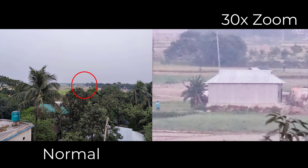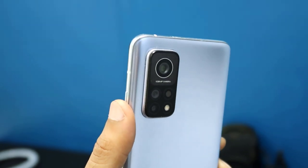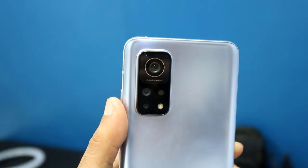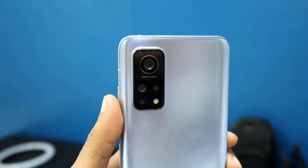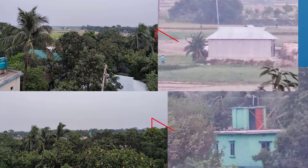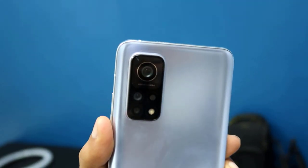Here is the normal image and here is the zoomed image at 30x. There is no doubt that the Mi20 Pro has massive zoom capacity and it can really zoom up to 30x, which also looks pretty fine. Now let me keep both images side by side so you can see how they look when completely zoomed to 30x.